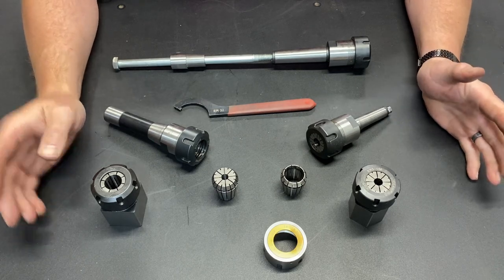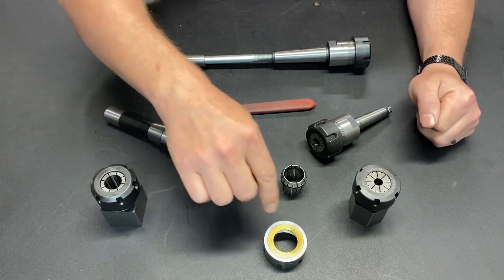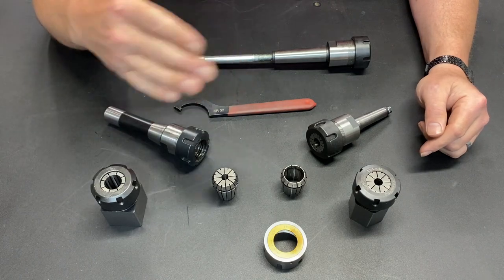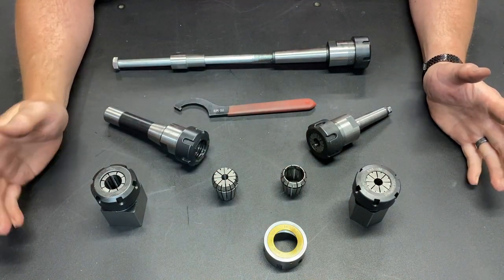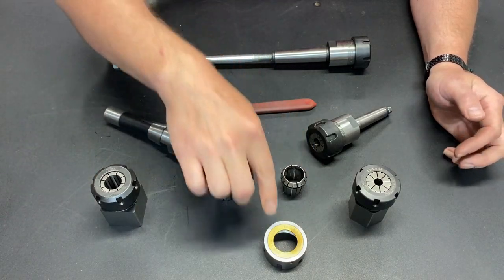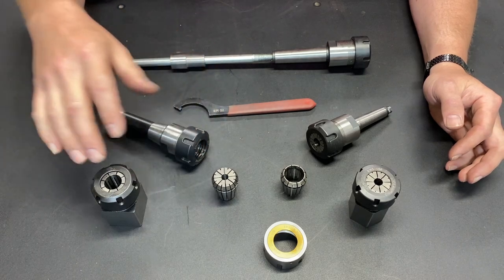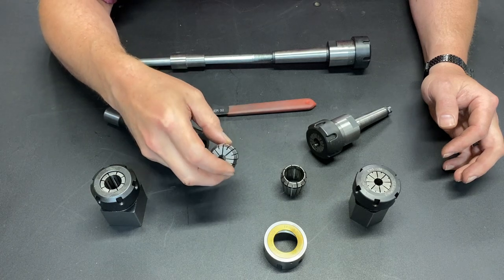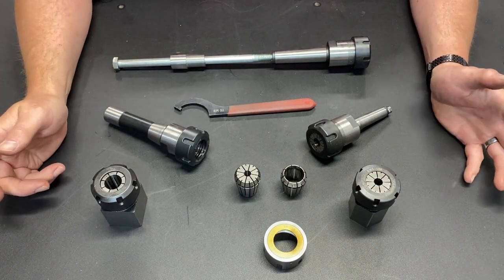There are two and a half benefits to this style of nut — there is a debate over whether or not one of the benefits is actually a benefit. But there are for sure two benefits. The first one is prolonged life of your collet holder and prolonged life of your collet itself. And the reason for that is we're significantly reducing friction.